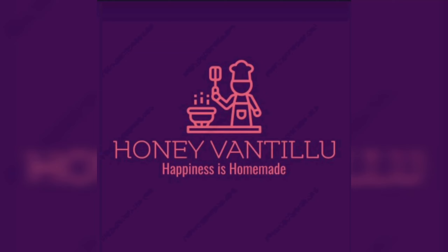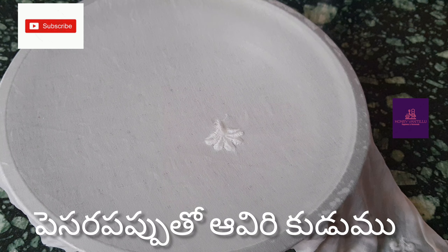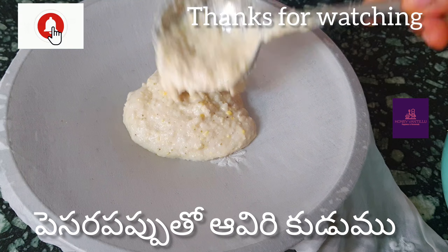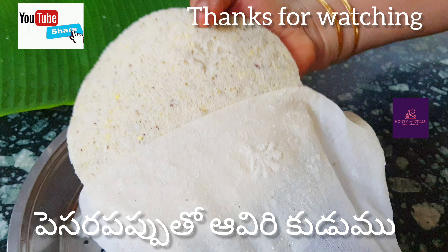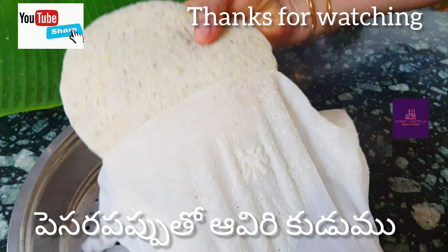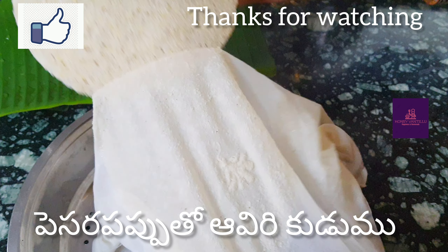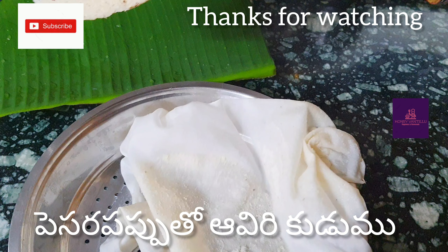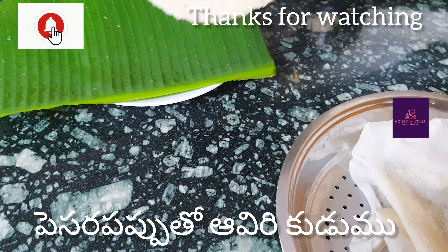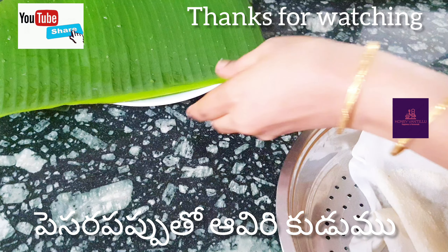Hi Andy, Namaste. Happiness is home made. This day, we will take care of it. Let's take care of it.